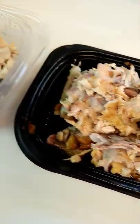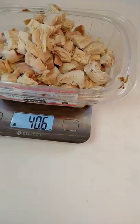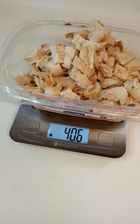Here's all our scraps. And look at that pile of meat. Total weight: 40.6 ounces. That's about $1.97 a pound cooked. That's a great deal.